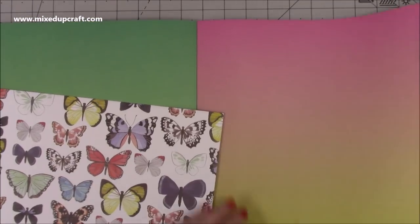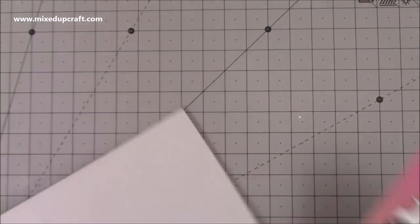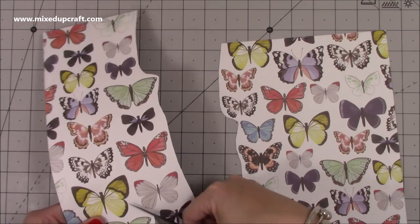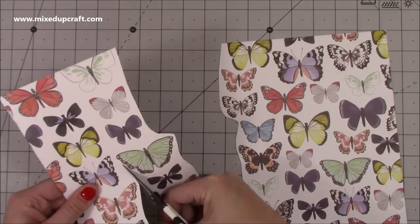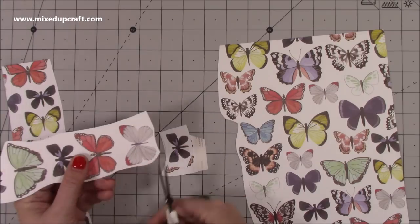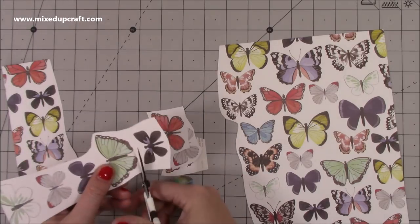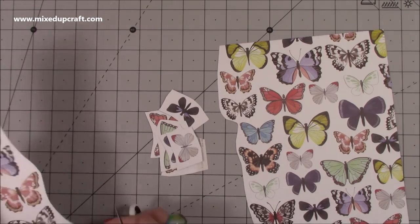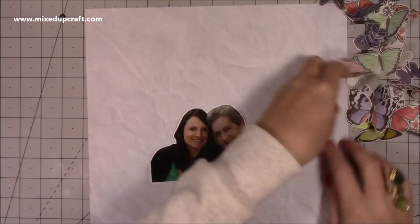So this is the butterfly paper that I've chosen — there's lots more that comes in there. I'll share a link so you can see that as well, but as soon as I saw this paper sheet I thought I'm going to fussy cut these butterflies, so that's exactly what I did. The sheet is by One Canoe 2, it's the Hazelwood Collection and it's called Flock — you can buy that paper separately. I'll share links to Louise's website below.